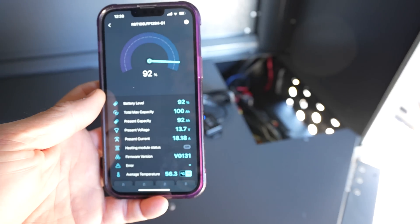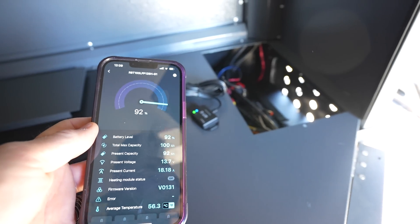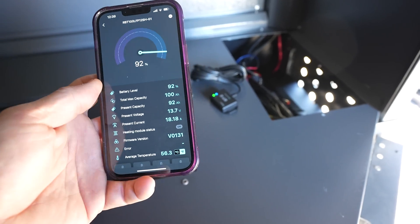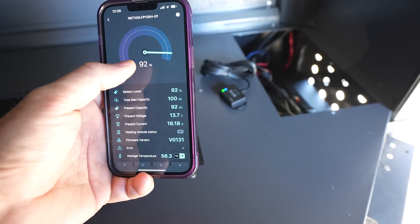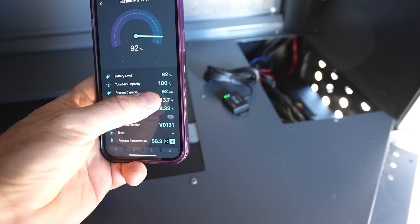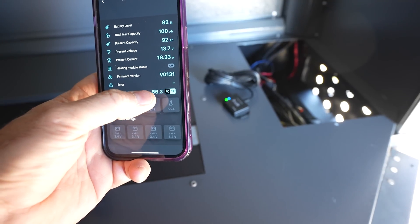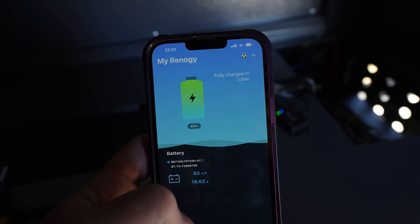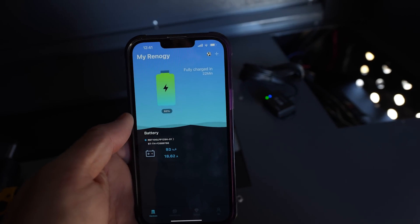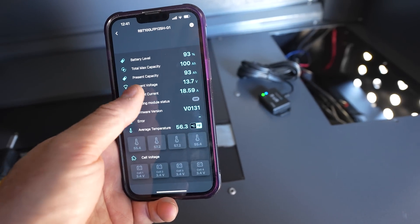This app is pretty cool. This is the Bluetooth module plugged into the port. I'm only charging one battery at a time to level them to 100% before hooking them up in parallel. The app is sweet — I started at 77% and now I'm at 92%. It shows I'm getting 18 amps pumped in from the charger, 13.7 volts, present capacity 92 amp hours. It even tells the temperature, lets you update firmware, and the home screen gives you an overview of the battery and estimates fully charged in 22 minutes. You click into the battery and get all the details. Super handy.